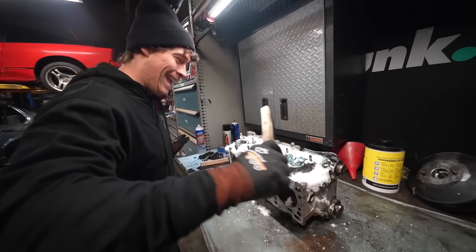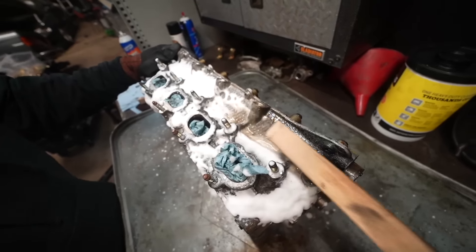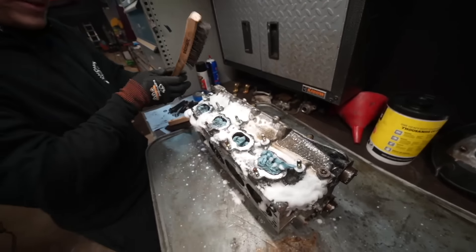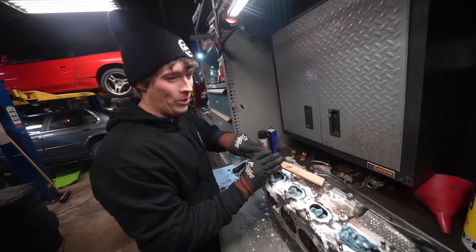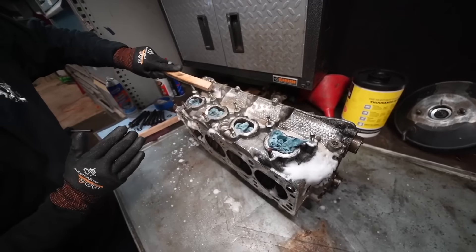Look at the grime. This is beautiful. I wish I had a smaller wire brush. This is actually working really good though. I'm stoked.